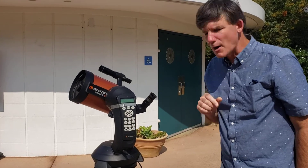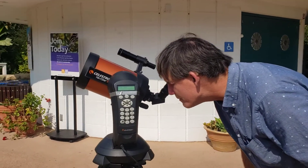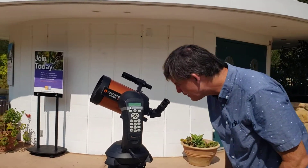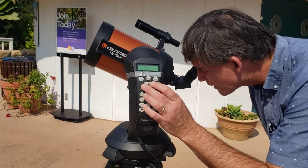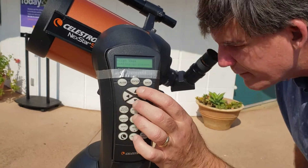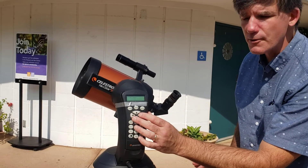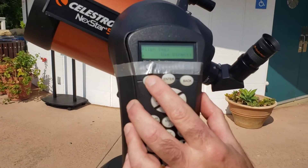This is the critical part. Try not to touch the eyepiece, but if you do, it's no problem. At this point we should see the star somewhere in the field of view. Use your fingers on the keypad and adjust it until it is exactly in the middle of the field of view. You'll notice you have to hold the button a little longer because it's moving slower. When it's in the middle, press the align button.